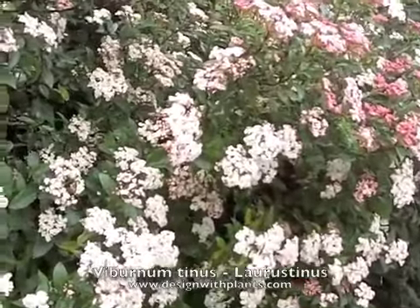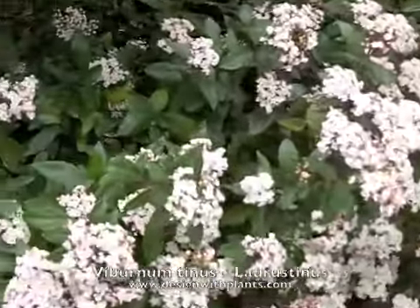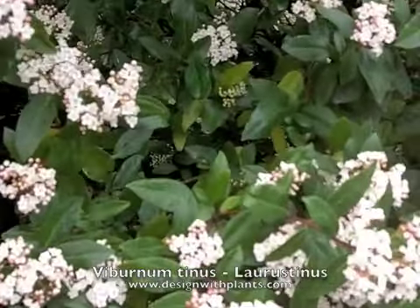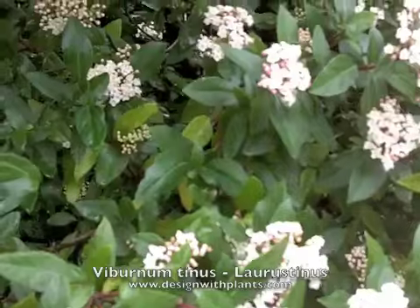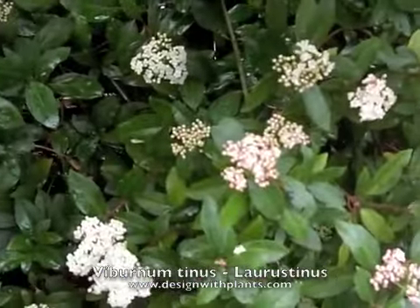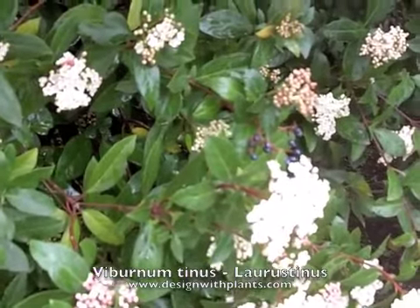By the way, you're looking at the flowers — see the buds and how they're a nice deeper pink color. Very showy and early. Here's a close-up of the leaf; it's got kind of a leathery texture to it, a nice dark green, and reddish stems on the newer growth.